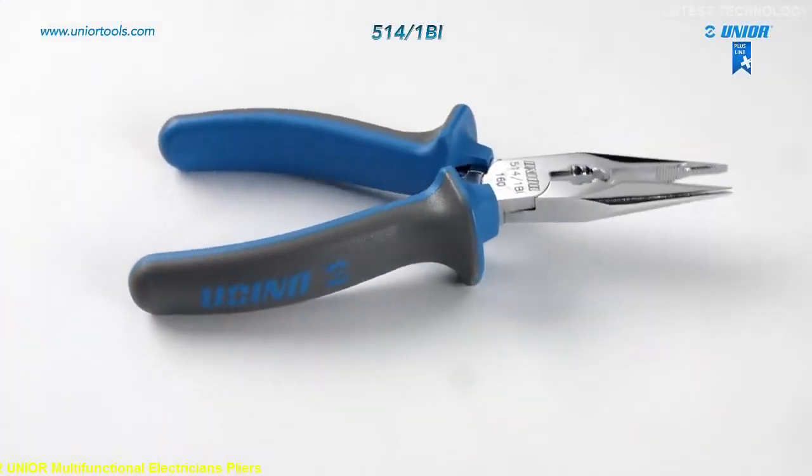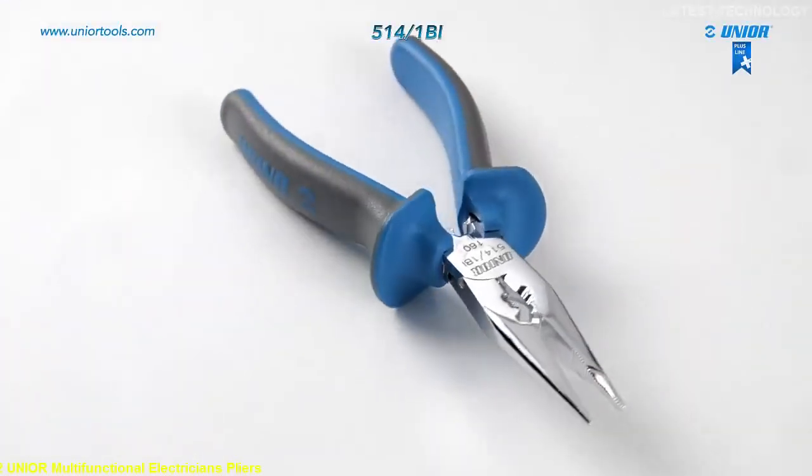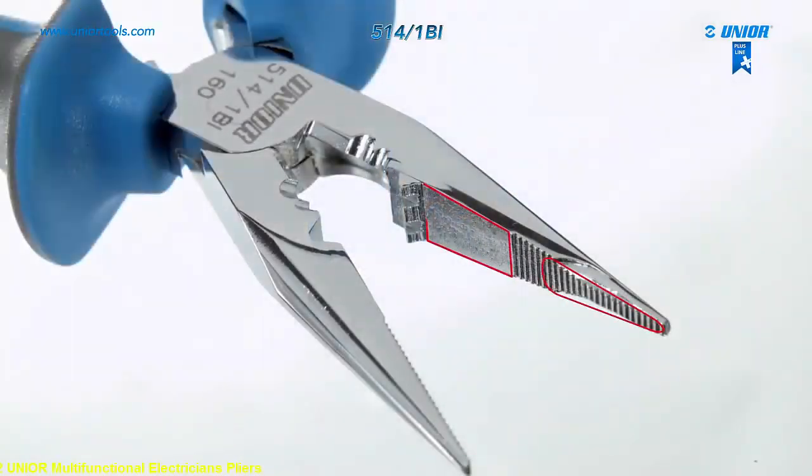The multifunctional electrician's pliers are an essential tool for every electrician. They can be used for seven different types of operations.